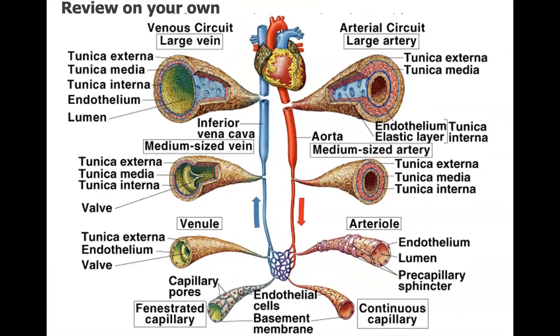Review all this material on your own — the different anatomy and types of vessels, and the connections between the vessels and the heart. When we move into heart physiology and cardiac physiology next time, you'll be prepared. Please review all this anatomy before then.